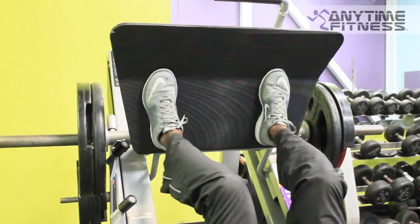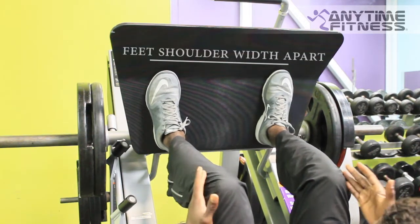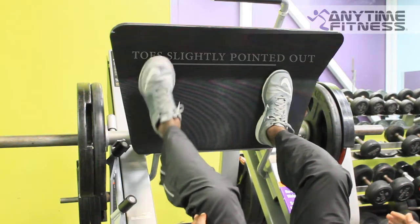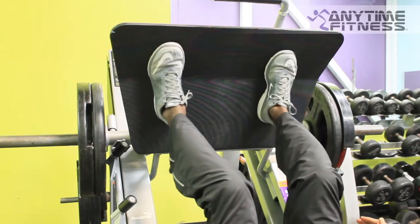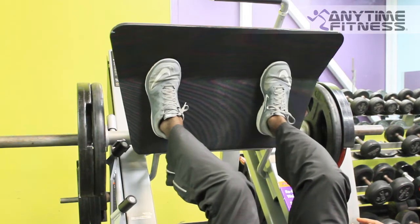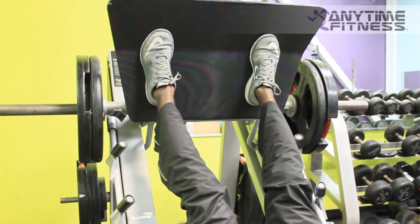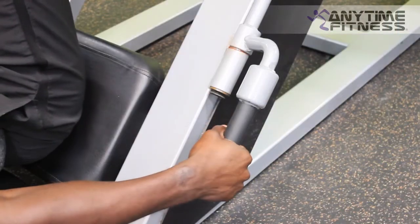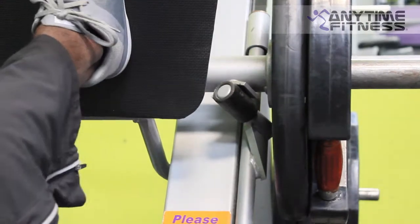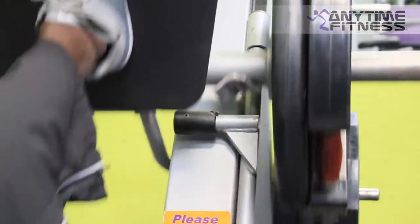To get set up on this machine, you're going to want to put your feet right about shoulder width apart, with your toes pointed out slightly or straight and your knees out as well. Your feet placement is going to be right at the midline — in this case there's a line on the machine where you can put the balls of your feet. To de-rack the weight, go ahead and twist the handles in toward you and that will allow you to slide right past the rack. You don't want to hit that rack.